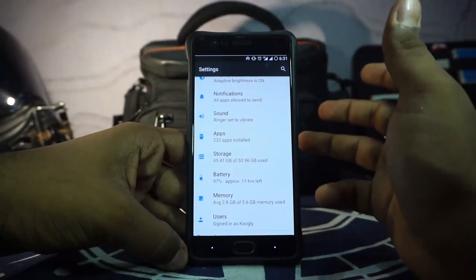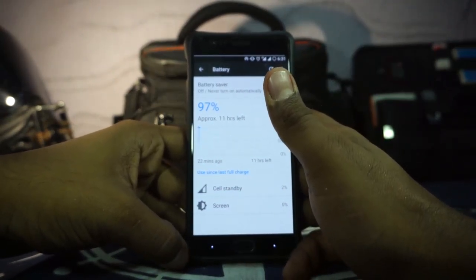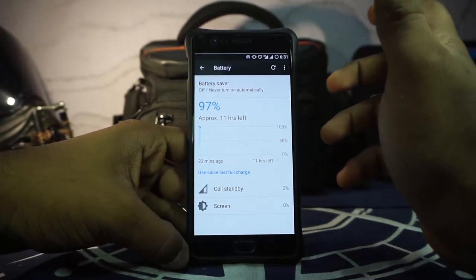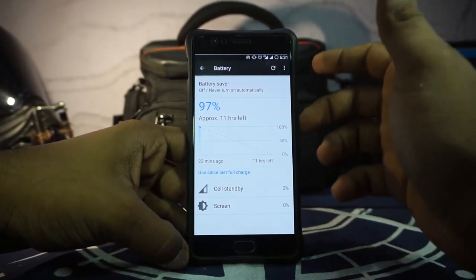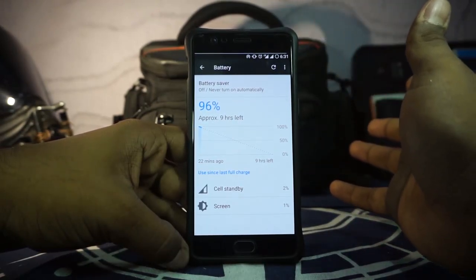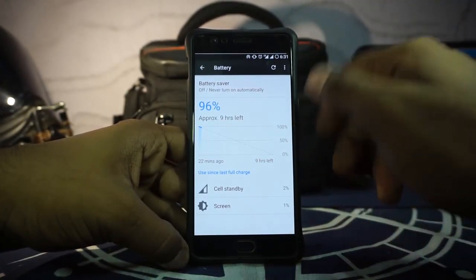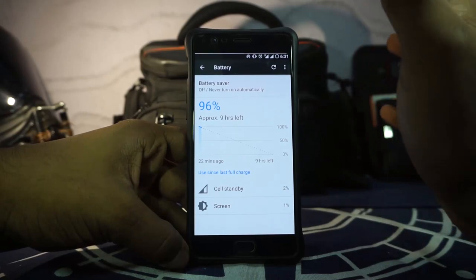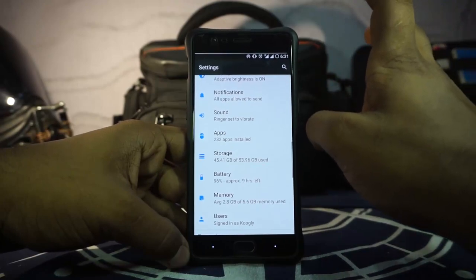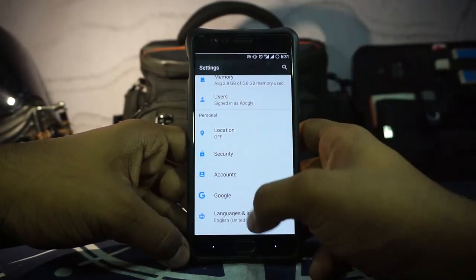Apart from that, almost everything is what you'd expect. For battery life, I've been using this for about a day and it is similar to any other CM-based, LineageOS-based, or AOSP-based ROM on CAF. You can get through mostly a full day — at the end of today without much music playing I had about 30–35%, which is okay. With music playing it was around 23%, so performance is similar, nothing special.